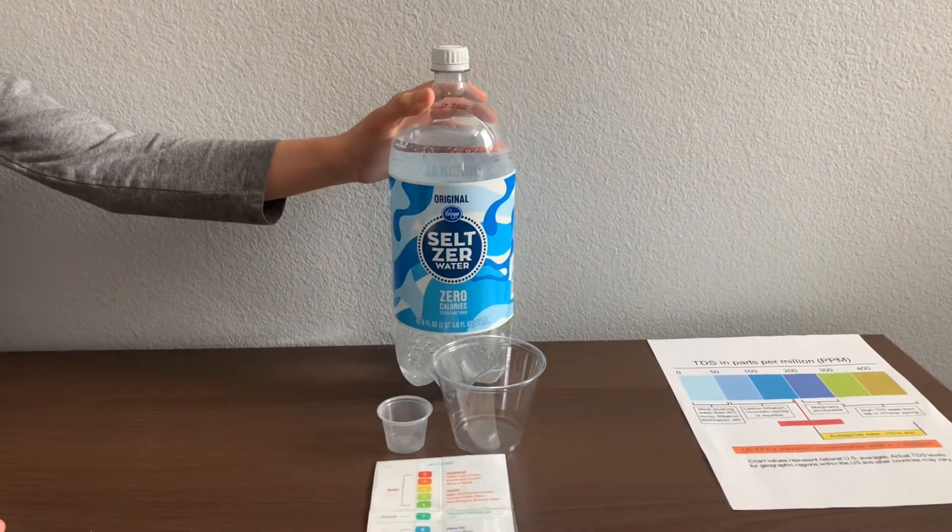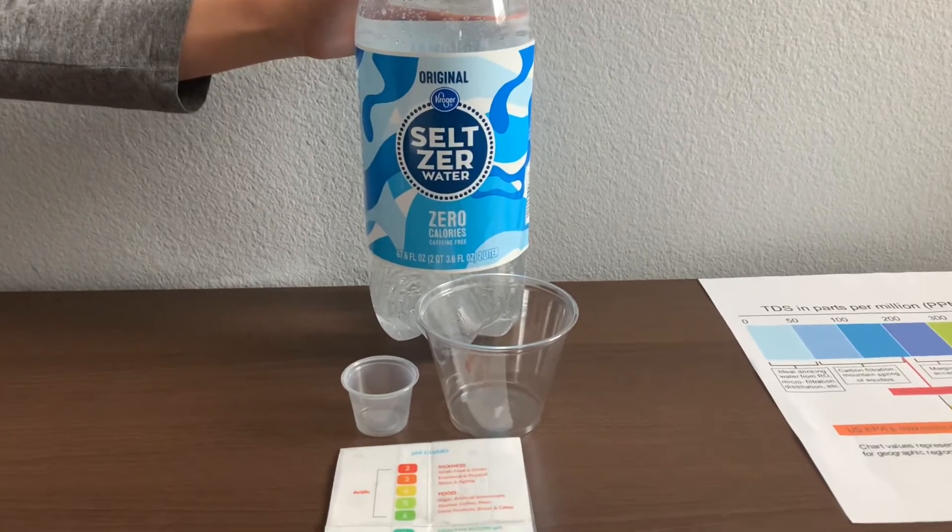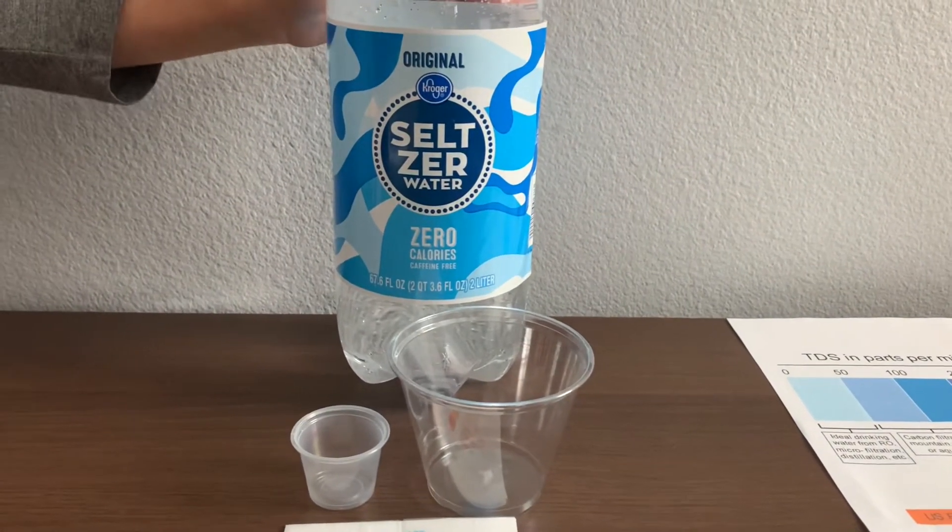This is Kroger's Seltzer Caffeine-Free Carbonated Water with very low sodium. It's sold at Smash Market for 99 cents.